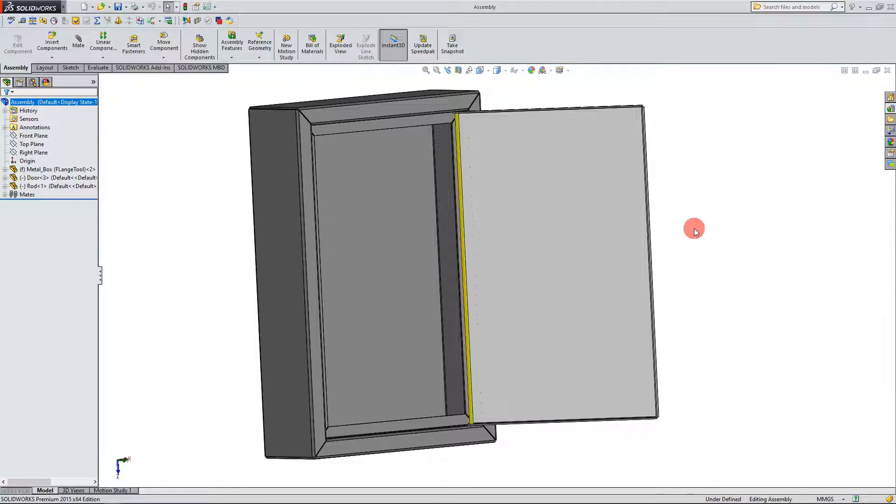In this tutorial we're going to continue where we left off in the last tutorial in designing our sheet metal box assembly. At this point what we want to do is add a couple features to our metal box, and the way we're going to do that is we're going to edit the sheet metal box in the context of the assembly.